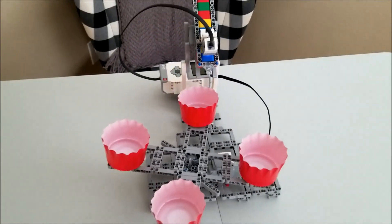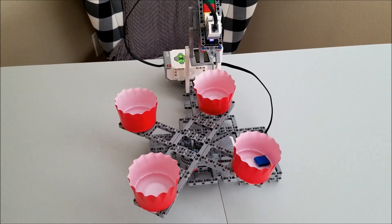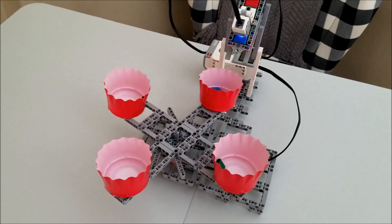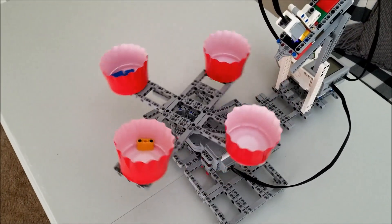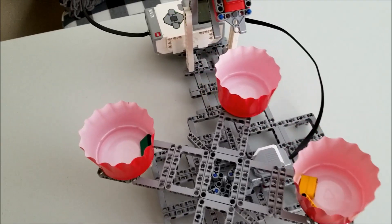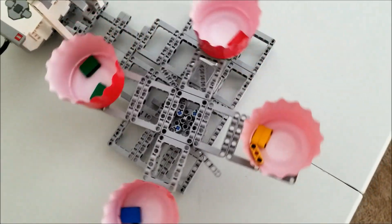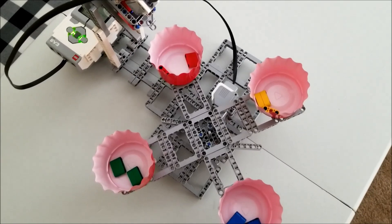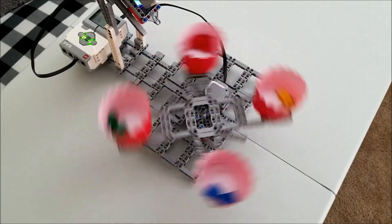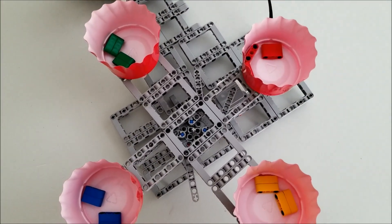Blue. Yellow. Green. Blue. Yellow. Blue. Red. Green. Red. Red. Red. Beautiful job — sorted all the colored pieces into the cups.